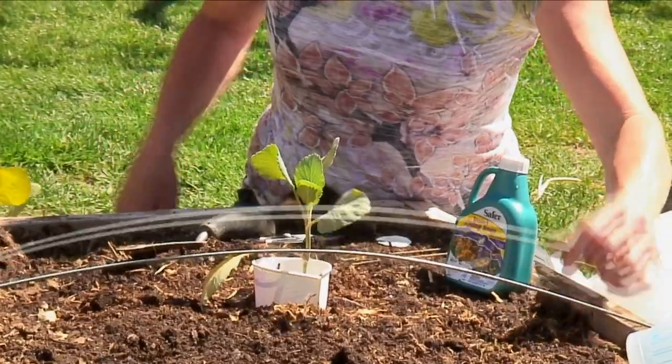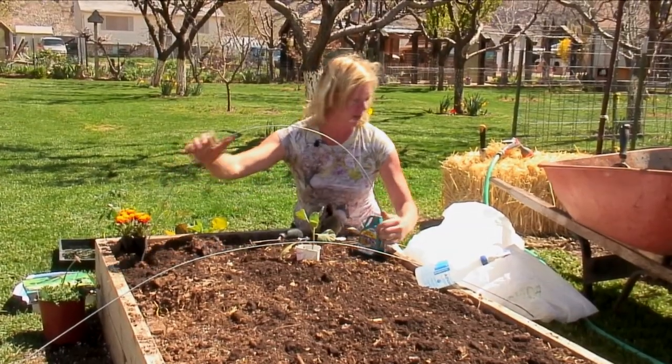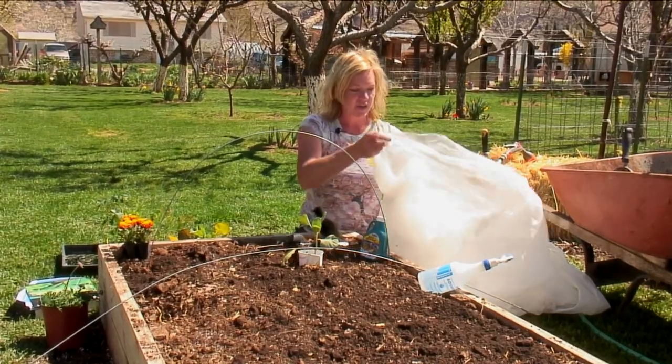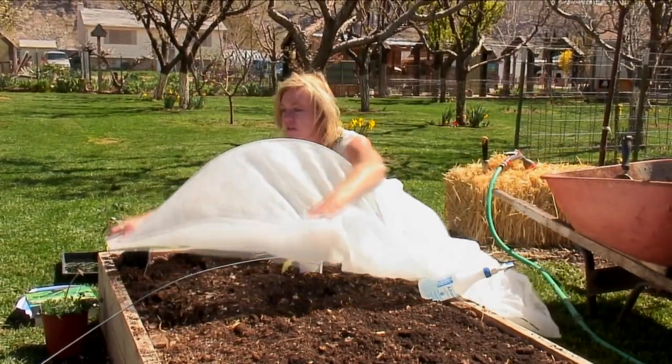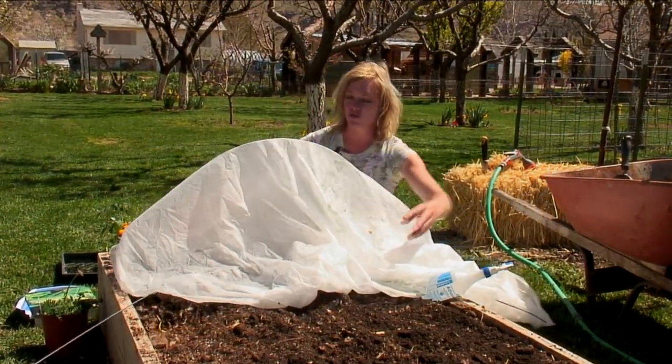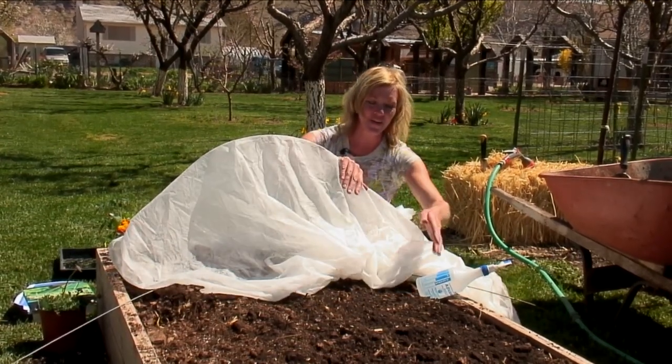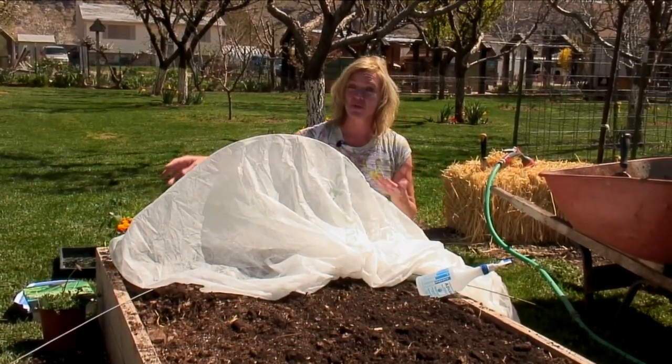Another choice is that we can create a little barrier with row cover. This is just a fabric row cover for vegetable gardens and we can drape this right over the top of the plants. This keeps things from coming and landing and laying their eggs on it, and it also helps keep it cooler, which is kind of nice.